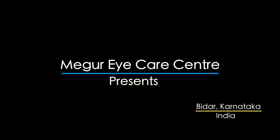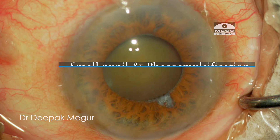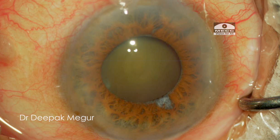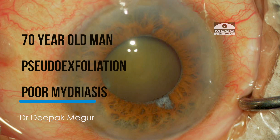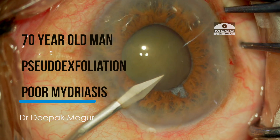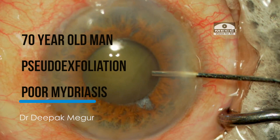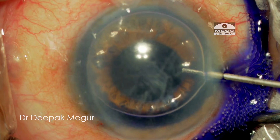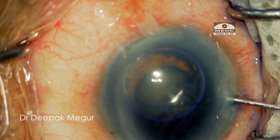Today I'll be sharing a case of performing phacoemulsification in the case of a small pupil. This is a 70-year-old man with pseudo-exfoliation and a moderately sized pupil. The cataract is not very hard and the pupil looked alright, so I thought I could manage this without using any pupillary expansion device.